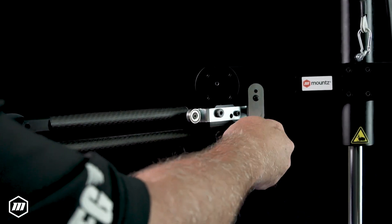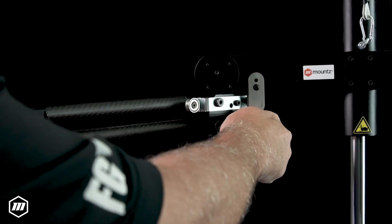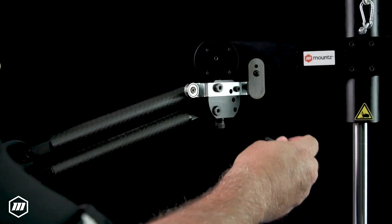With the ability to bend like an elbow, articulating torque arms can be used in various positions and angles, making them suitable for a wide range of applications.